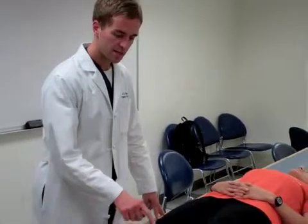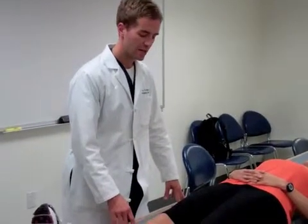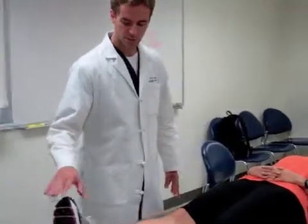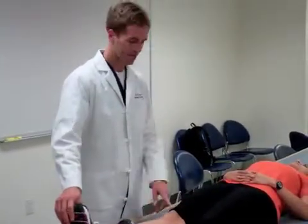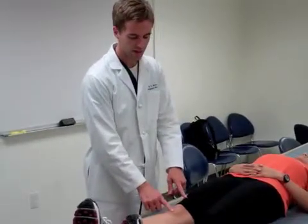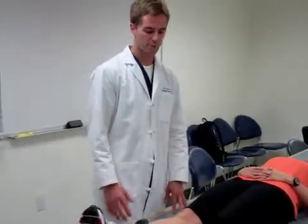When the patella is high in the thigh that is known as patella alta. There are a number of causes, but the most important one — the one you should never miss — is a quadriceps or extensor mechanism tear. If the patient is unable to lift her or his leg off the table in the setting of a high patella and a sulcus between the patella and the tibial tuberosity, that suggests an extensor mechanism tear, which is an orthopedic surgery emergency.